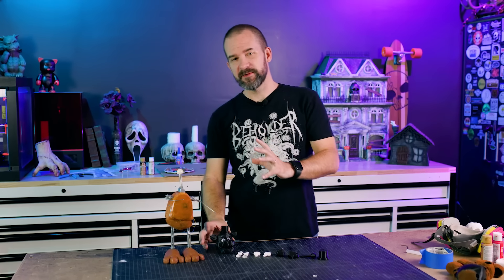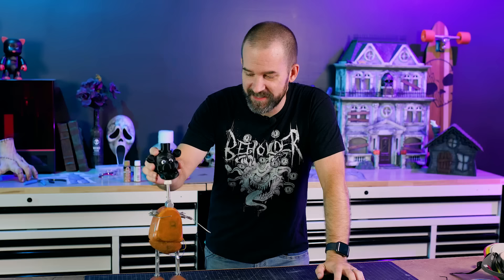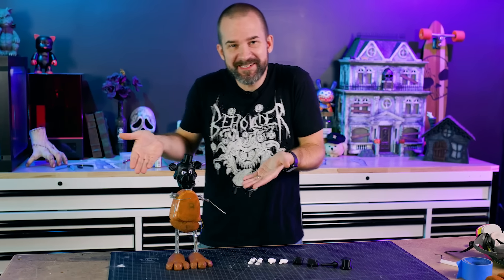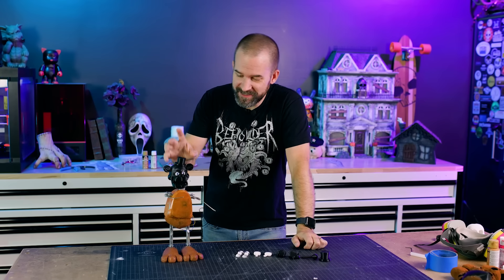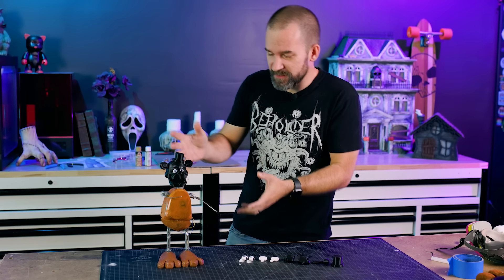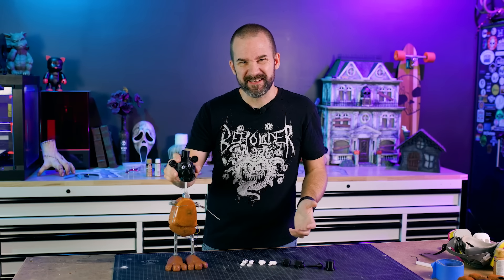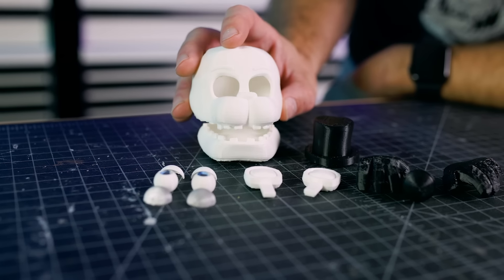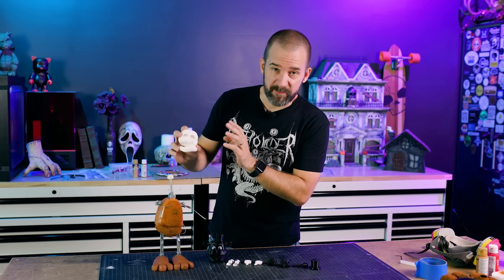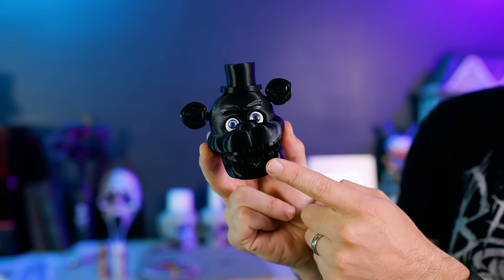We started putting the head together but realized it was too small once we did a test. With the giant feet and big belt, the head was just way too small. We also noticed it was actually the wrong head model for Withered Freddy - we had used a different one thinking the proportions would work better, but it just didn't look good. So we re-3D printed everything with a new head that's bigger and the correct model for Withered Freddy. That also means we have an extra head to give away later in the video.